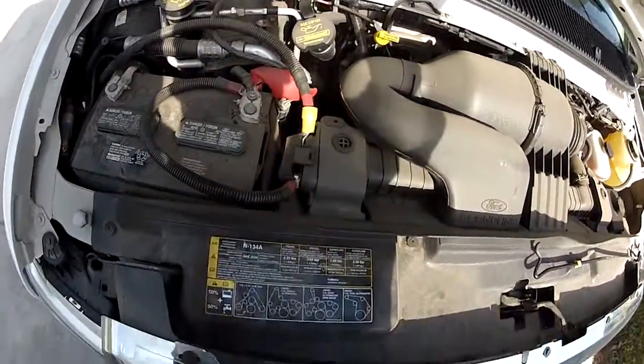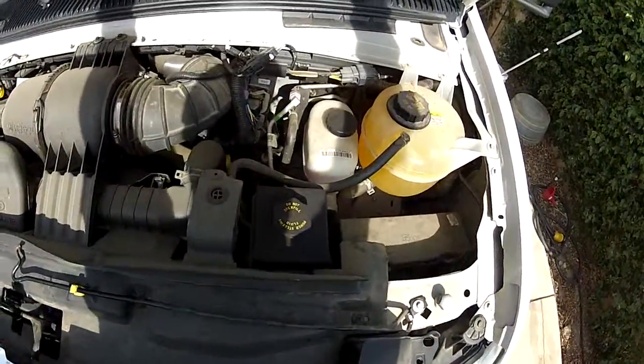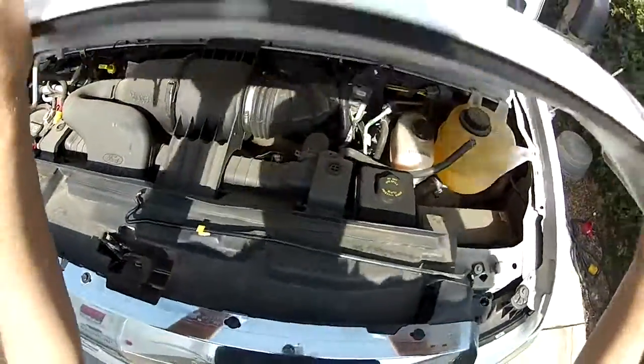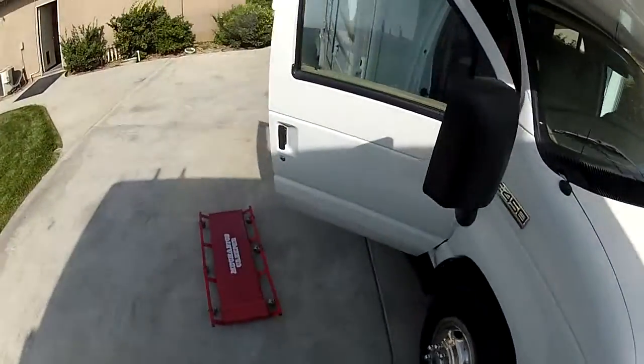This vehicle only has 4,000 miles on it — basically in brand-new condition. The engine you can't see much because it's a van chassis, so let's go underneath.